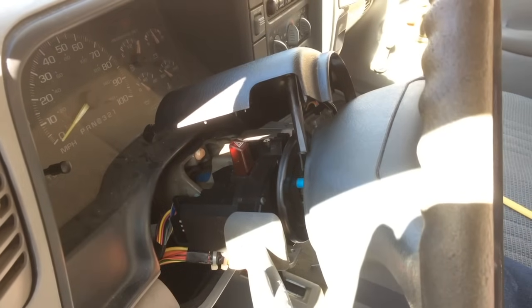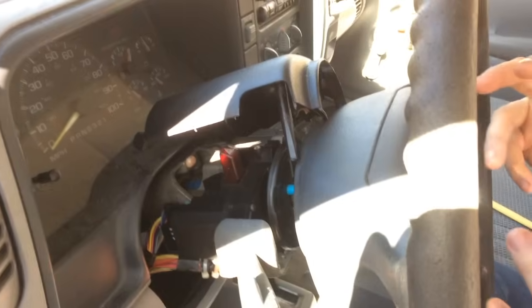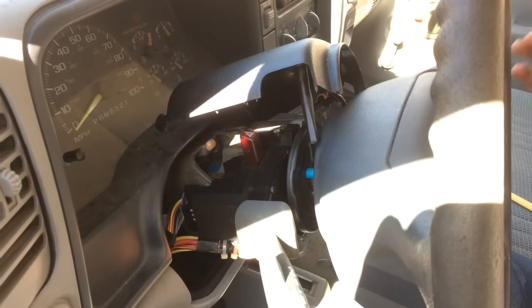Next thing we're going to have to do is go down and disconnect the negative battery cable if you haven't done it already, because in order to remove the lock cylinder we're going to have to advance it to the start position. Let me pause, do that, come back and pop it out.